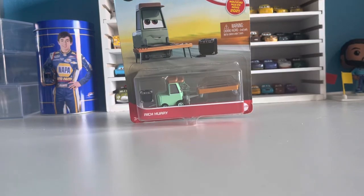Hello everybody and welcome back to another video. Today we're going to be taking a look at Rich Hurry.